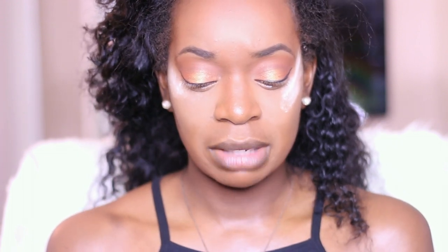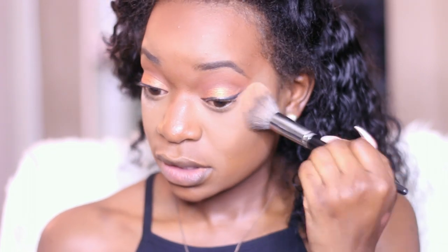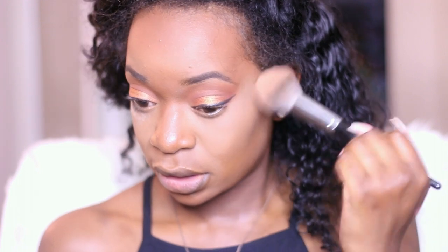Next I'm going in with my NYC eyeliner in the color Paralyzed Black Pearl. Then I'm about to go in with my mascara — this is the L'Oreal Telescopic mascara and I absolutely love it because the wand is so thin. I've put this on my favorites videos quite a few times. Then I'm just taking powder off my face and patting it into the skin.